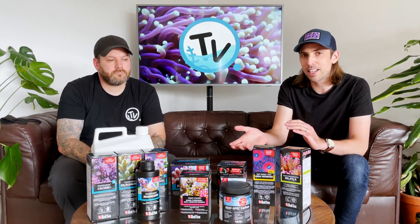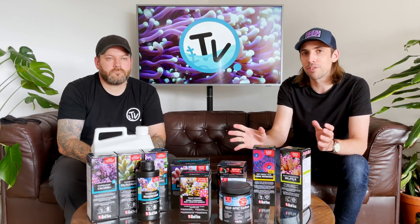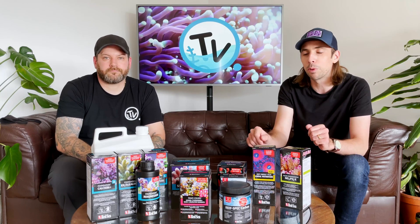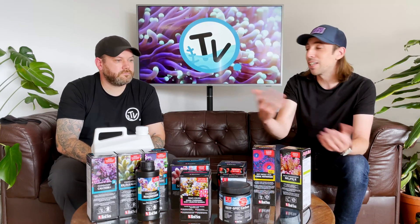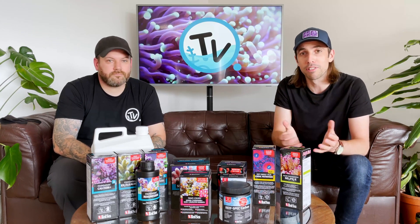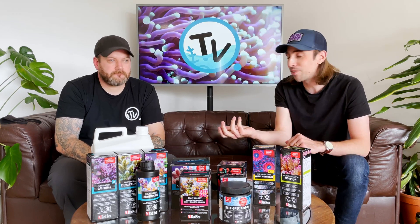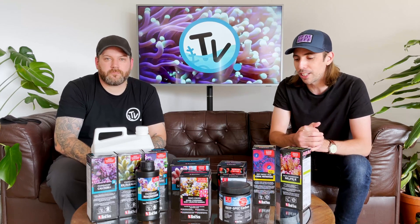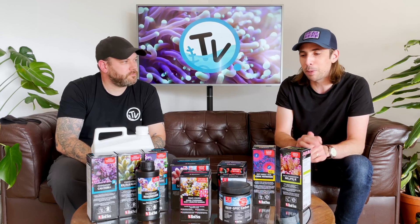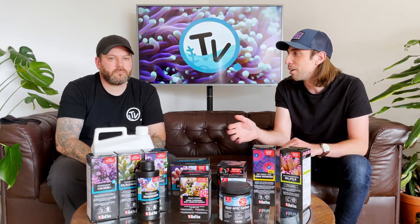So, less of an introduction if you like, more of just an overview which gives you a brief understanding of how the reef care programme actually works. We also did a giveaway in our last video where one of you lucky subscribers is going to win a reef dosing pump, so we're going to announce that at the end of this video. Now, back to the reef care programme — it's basically divided up into three main categories.